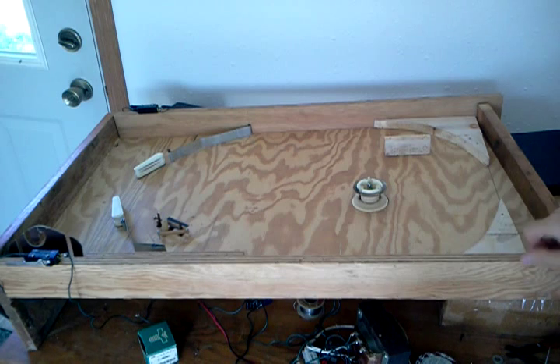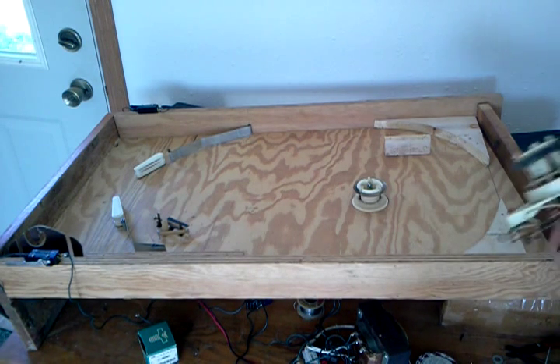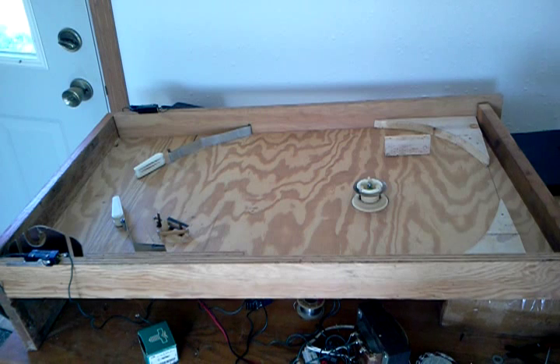And in the end, of course, it's going to be painted with the cows and stuff glued onto it. So that's the current progression of this pinball machine. I thank you for watching.